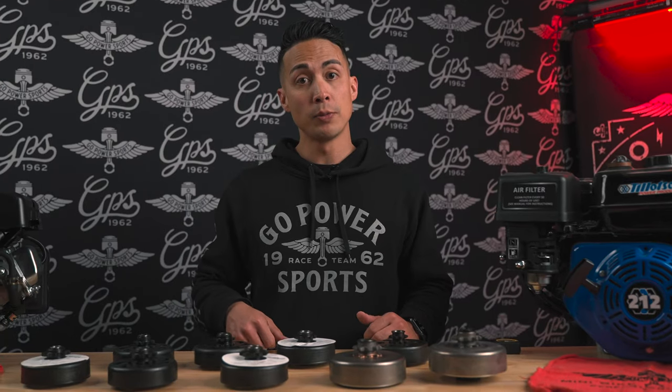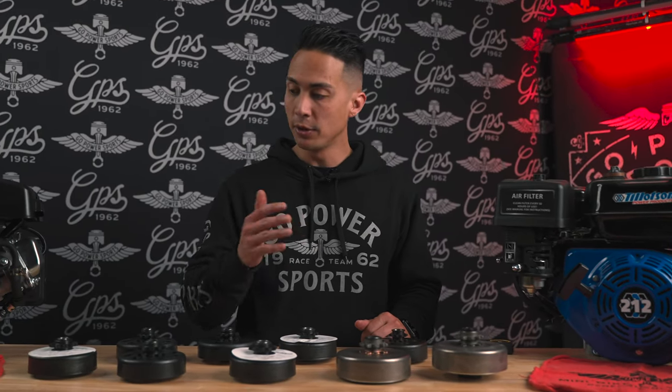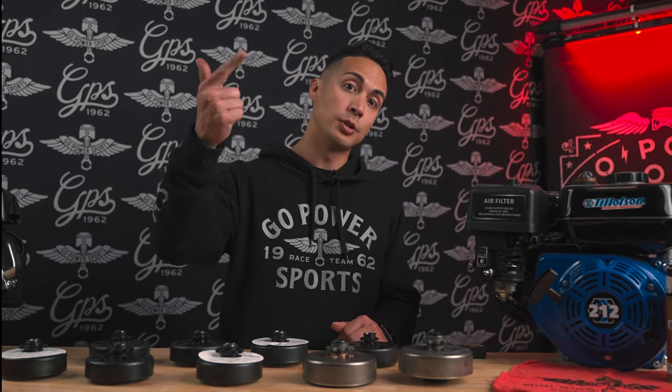We've now discussed all of our clutch options. I'm going to link all the parts in the description below so you can go over every single one of these. Make sure you like, subscribe, and as always — ride on!